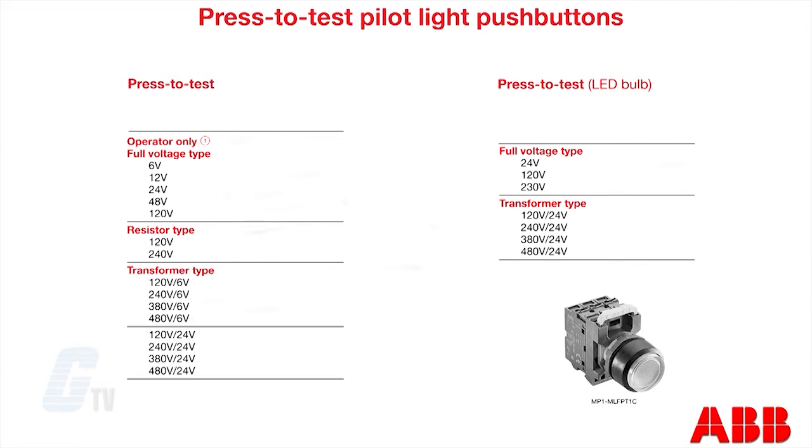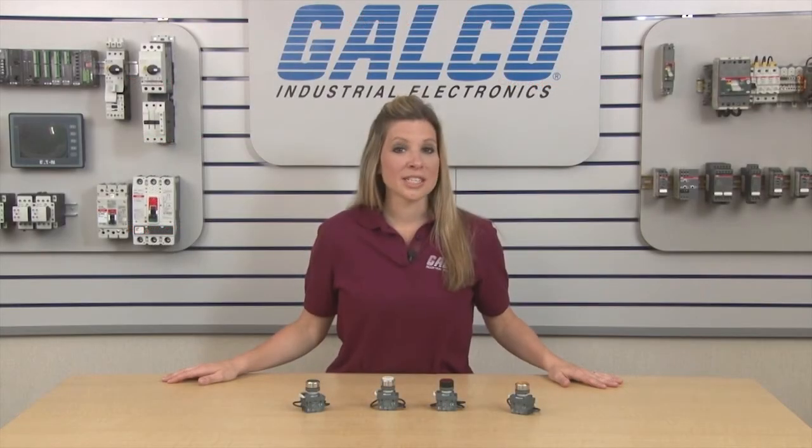In the LED versions, the lights are rated with the full voltage types from 24 to 230 volts and 120 to 480 volts in the transformer types.